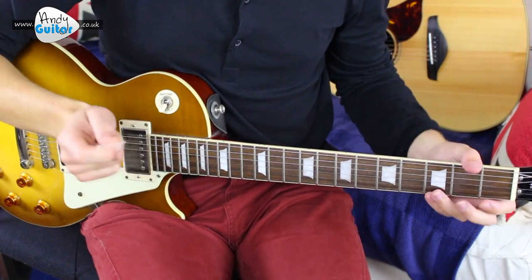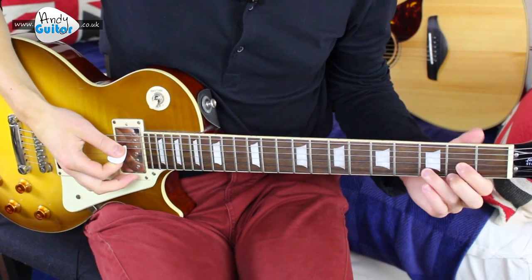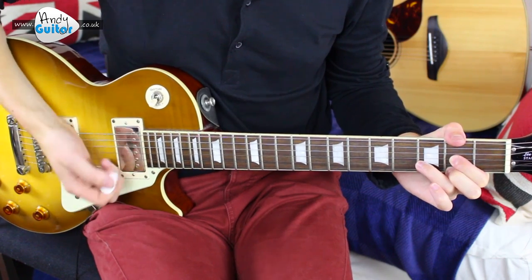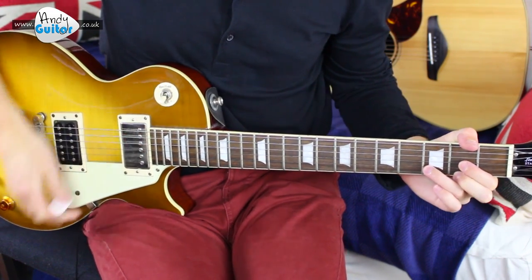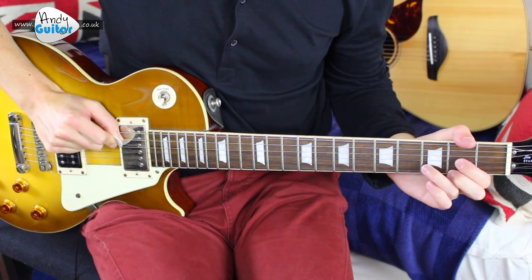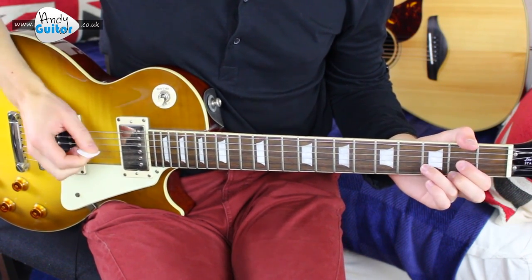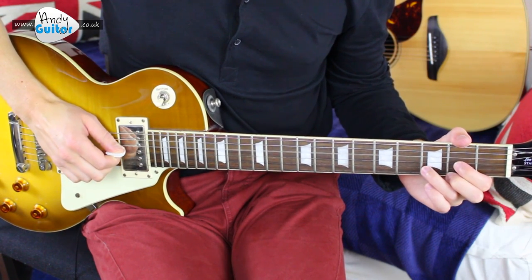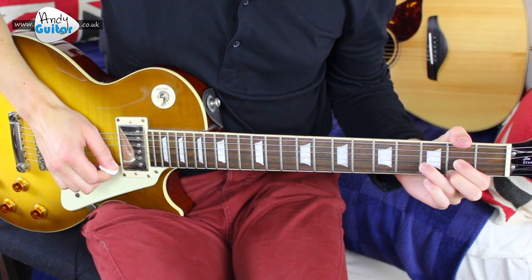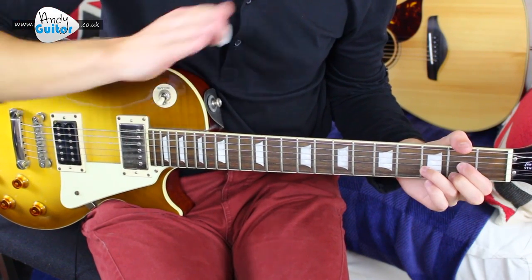Everybody Hurts by R.E.M. We're playing this with a pick on an electric guitar to simulate the original song. We're starting off with the D major chord played in the standard fashion, and we pick — or you can do this with fingerstyle as well, but we're going to use a pick for this one — from the D string, which is string four. That would be the open string, and on the tab it would say zero. Then we pick the next string down, and the next string down again, and the next string down again. When you look at the tab on the website, it looks like it's going up the page.